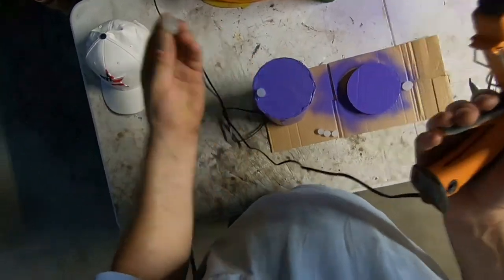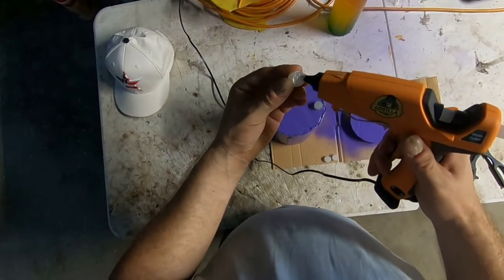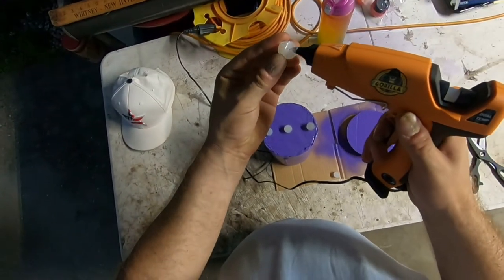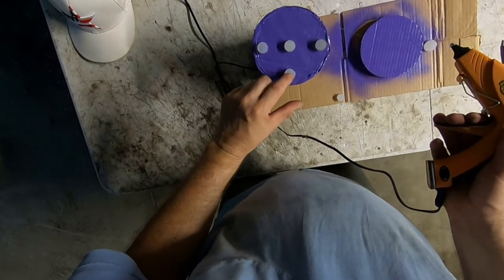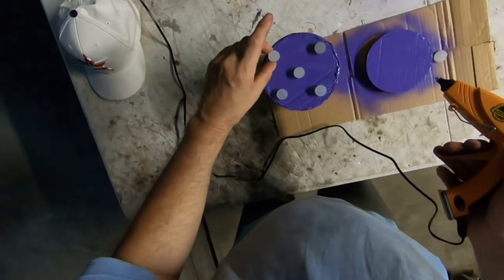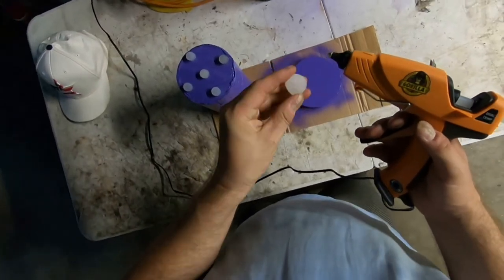I'll take each foot and hot-glue it into place — one right there, then another one. Remember there are a total of five since I filled the bottle caps too. It's lightning out here, boy. I wish I had a cordless hot glue gun — some people say cordless is actually better than corded anyway.